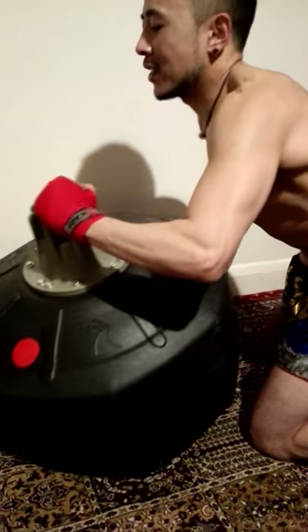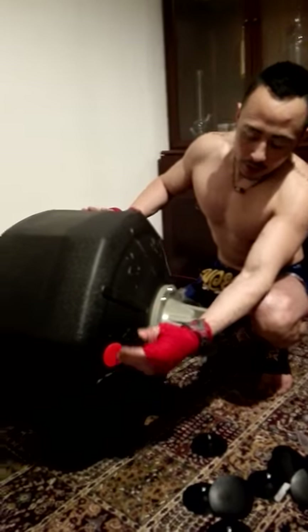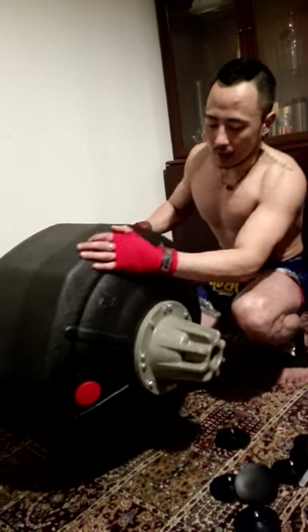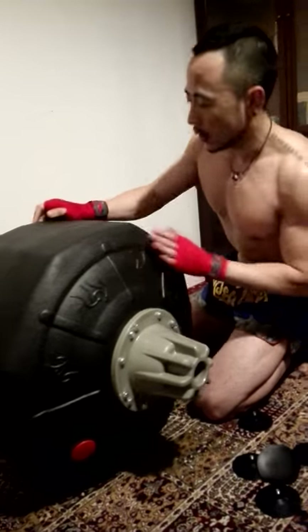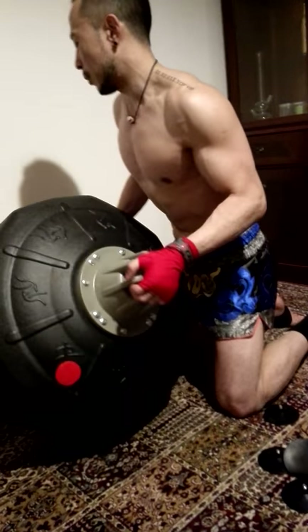It's still quite heavy, but you can tip it over and roll it to anywhere you want. And you can see there's no leaking from the cap, which is really handy if you want to move the punch bag somewhere.